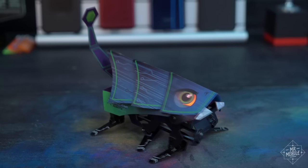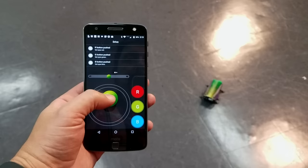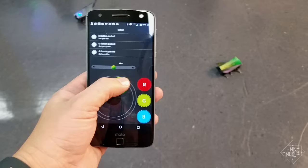The only thing that didn't always work as advertised was Afraid of the Dark — the bots didn't always recognize when the lights went out. Another thing you need to know: if you want to program your own game, for now you need an iPhone or iPad. The Android app is still in beta, and while it works perfectly for driving and running the prepackaged games, you can't yet build your own commands within it. The company says it's working on including that feature.